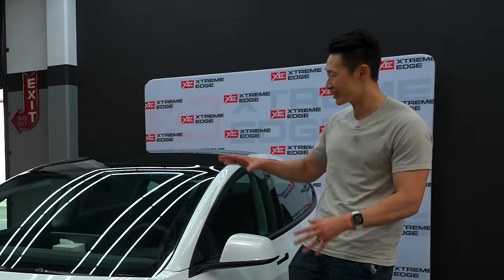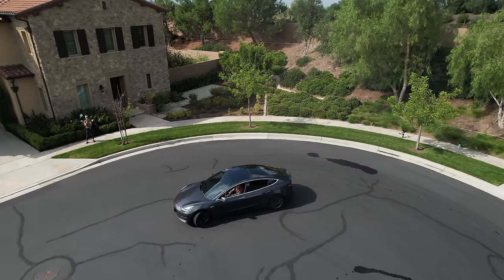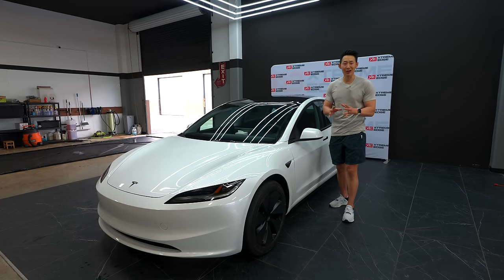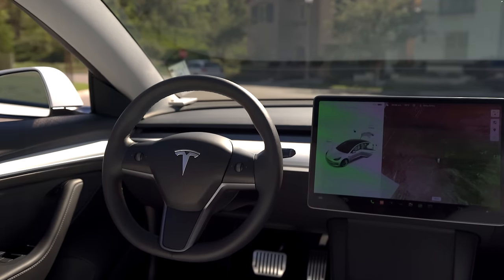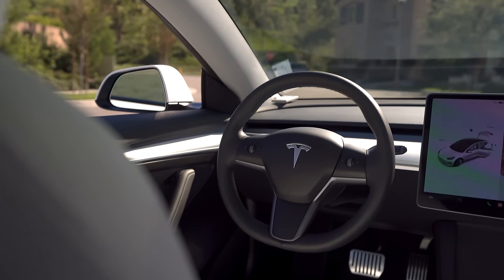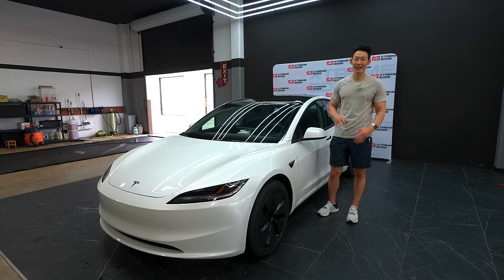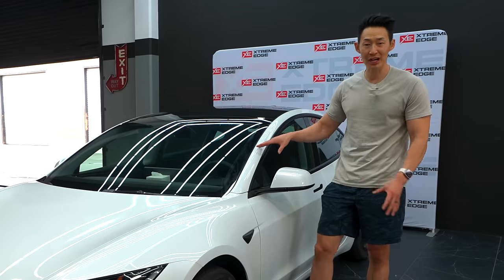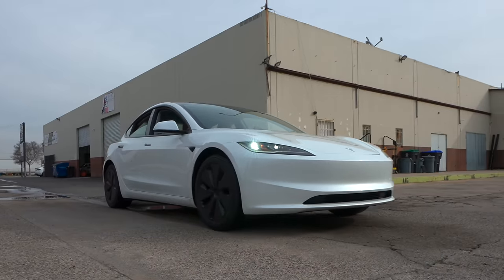Also, the suspension was super stiff. Whenever I drove in my friend's Model 3 in the rear seats, I always almost threw up because the ride was so bumpy and stiff. Another issue was all the creaking and squeaking and interior sounds — that was just something you had to deal with in the original Tesla Model 3. However, all that has changed with the Model 3 refresh design.